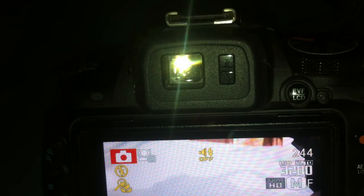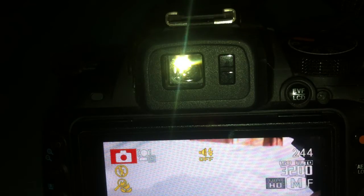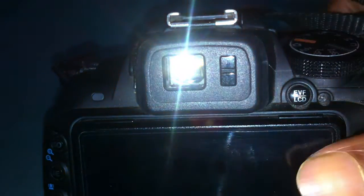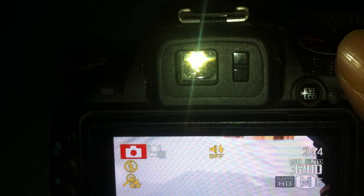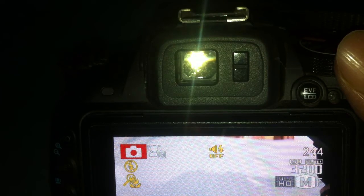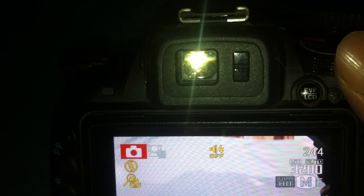It has an electronic viewfinder. For video quality, you can shoot 1080p movies on this camera, and you can also shoot slow-motion video — this camera supports up to around 320 FPS in video mode, though there are many settings I haven't fully tried yet. The EXR processor is made by Fujifilm. There's also a film simulation mode with five effects: standard, vivid, soft, black and white, and sepia.